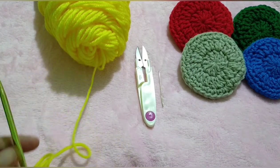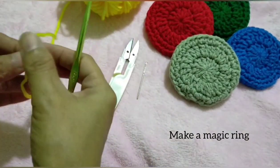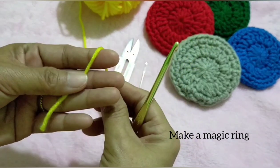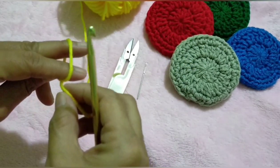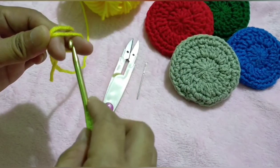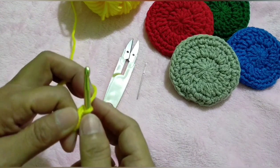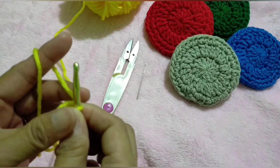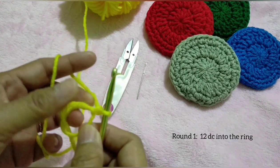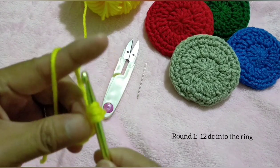So let's begin with the magic ring. Hold the yarn between your thumb and your index finger, then wrap the working yarn around your index and middle finger. Insert the hook, pull the working yarn, yarn over, and pull through. For round one, let's make 12 double crochet into the ring.